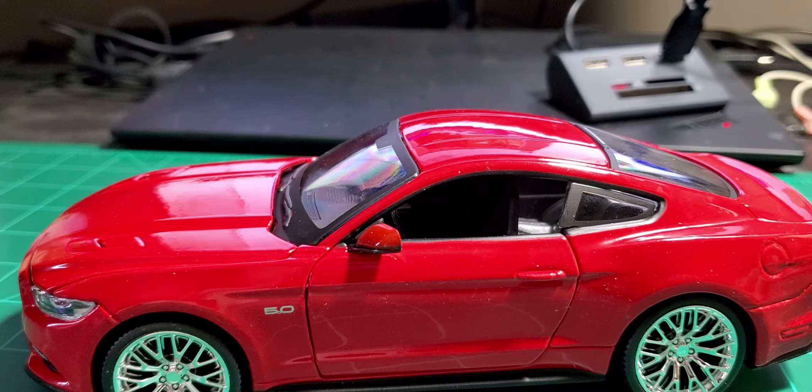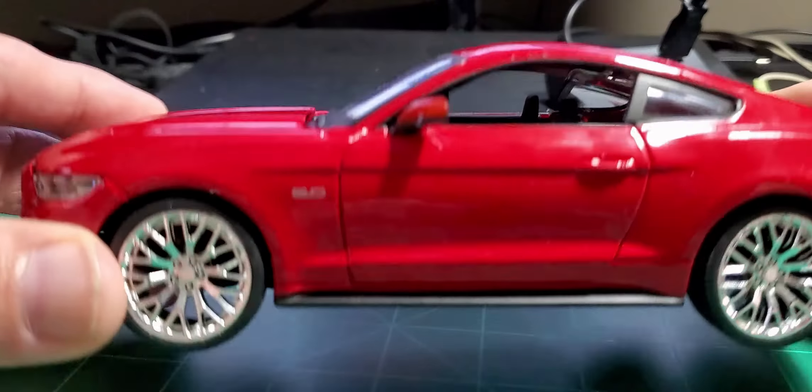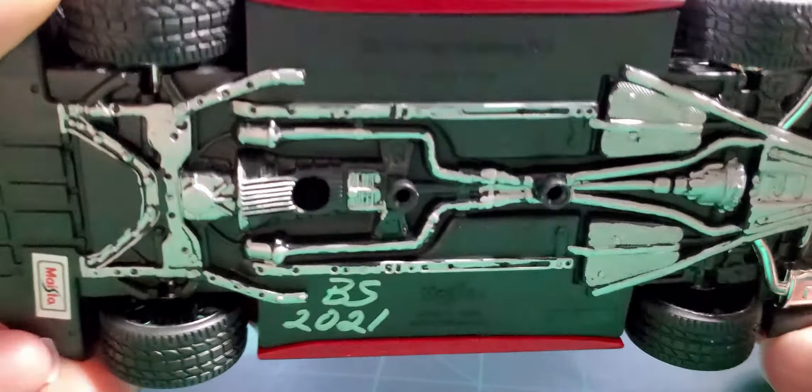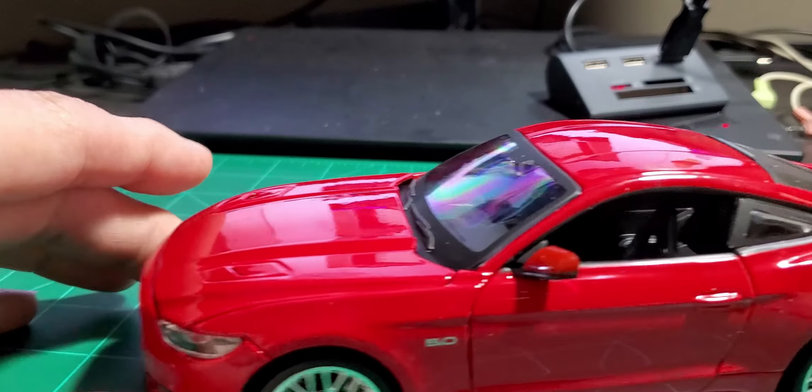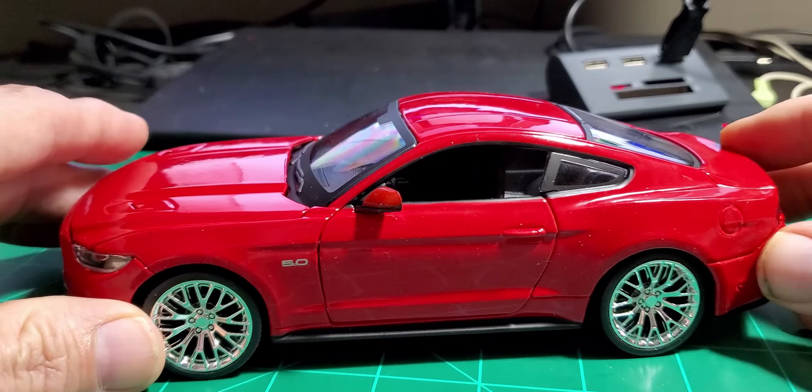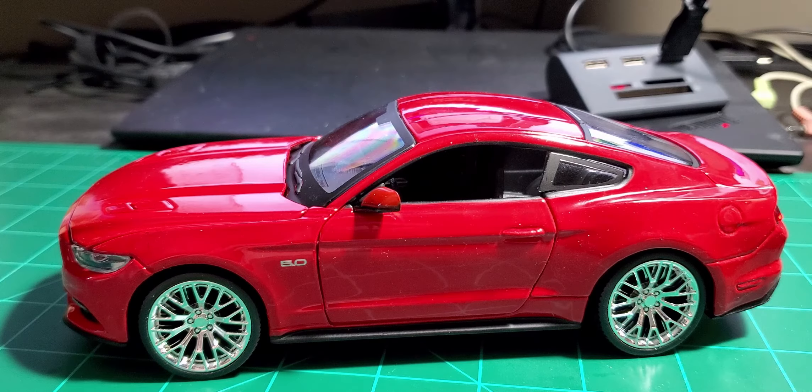All right, get it finished. Some extra work down there. Now I just gotta find a parking spot for it up on the shelf — let's see what I can do.